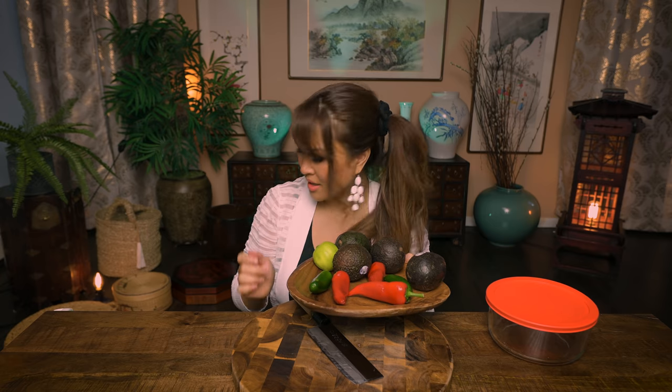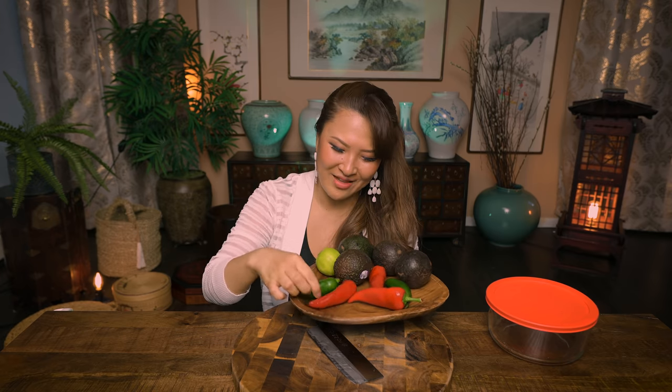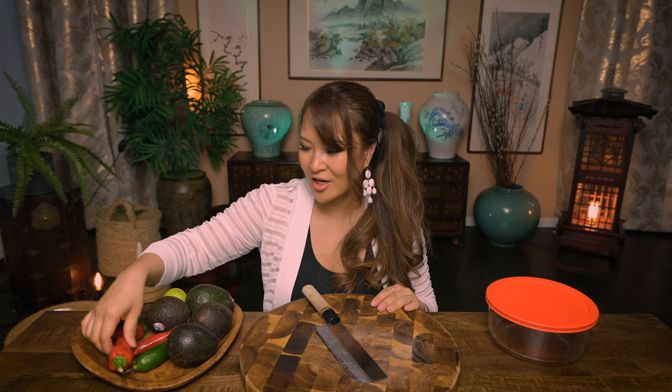We have avocado and some peppers. I have jalapeño peppers and some red peppers. If you can't find jalapeño or don't like spicy stuff, then just use bell pepper, green and red. If you don't like bell peppers, just use avocado — just avocado itself. But we want color and we want texture and all that good stuff.